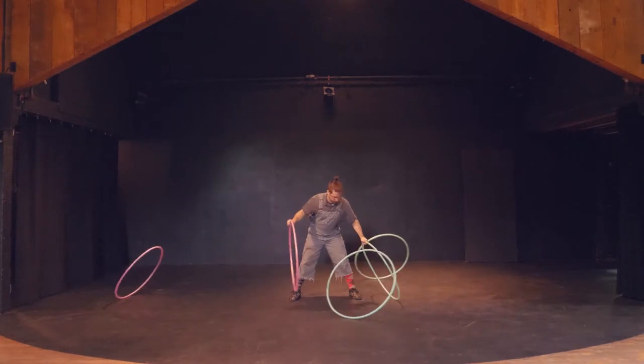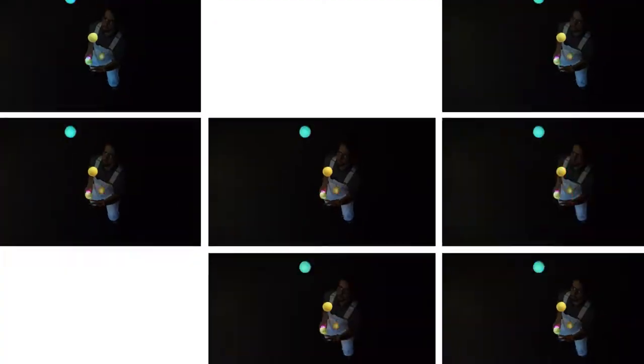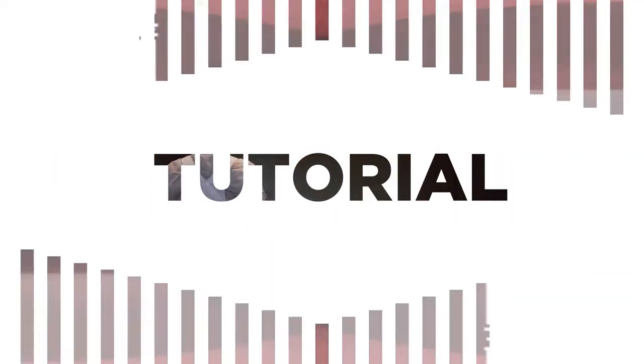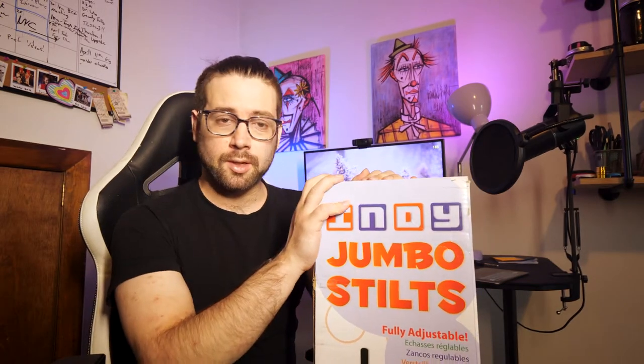Today we are taking a look at Indy Jumbo Stilts — fully adjustable Indy Jumbo stilts. These are hold-on stilts and they cost around $40.